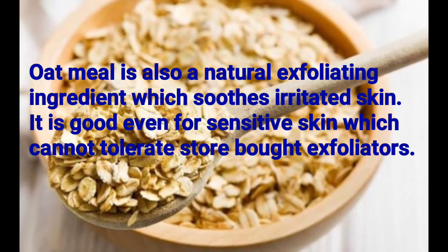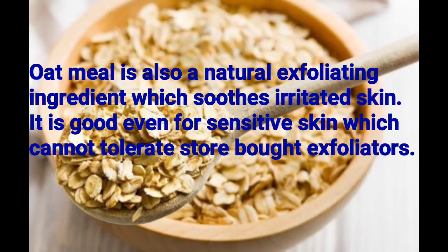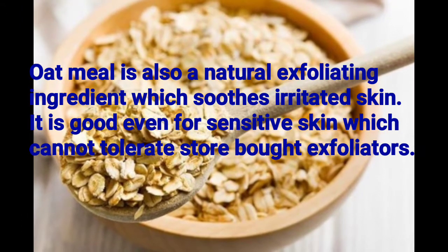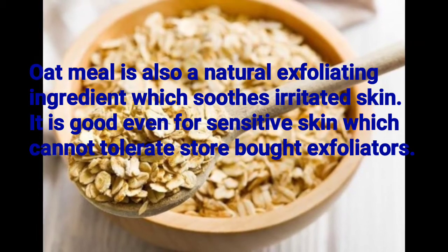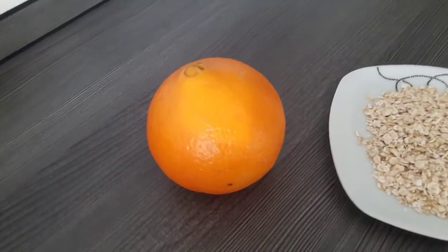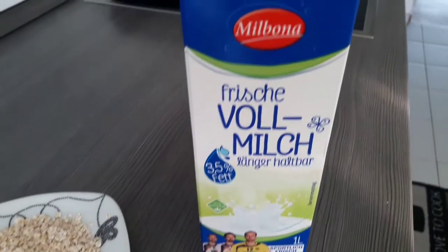The last ingredient is oatmeal. Oatmeal is a natural exfoliating ingredient which suits irritated skin. It is very good for sensitive skin which cannot tolerate most store-bought exfoliators. Here are the ingredients in my own kitchen.